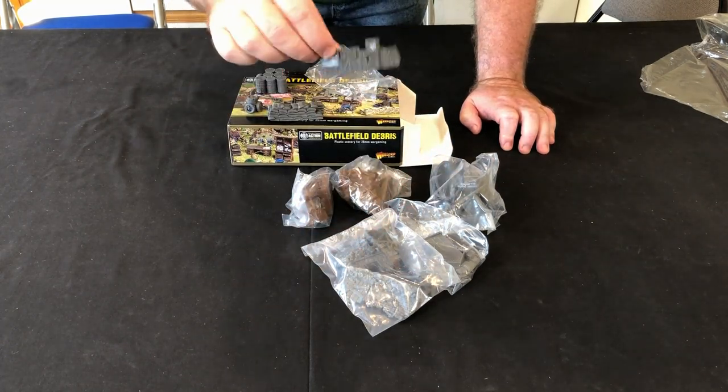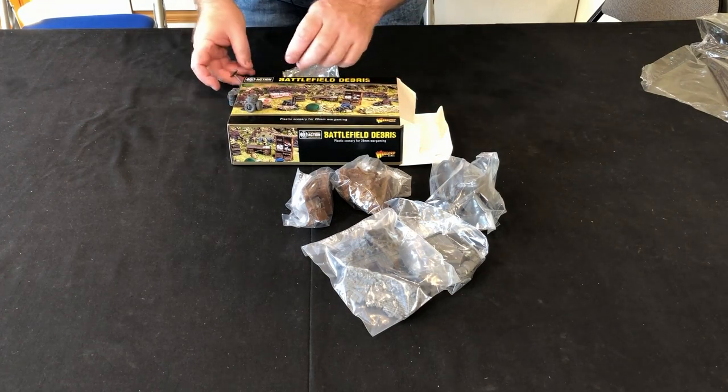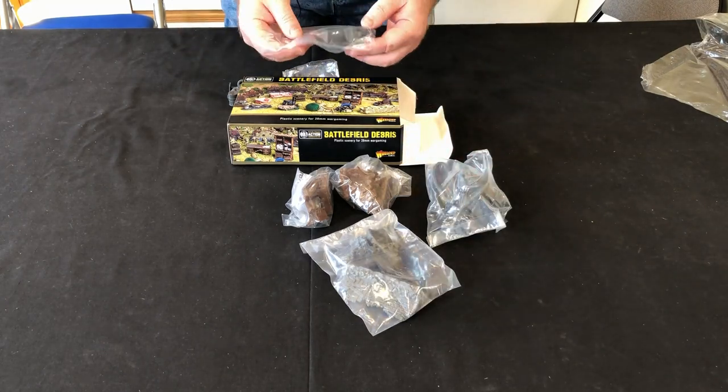These sandbagged emplacements will be brilliant for Chain of Command because you can use them as an entrenchment for a team — ideal for that. Same with the boxes and crates. That sandbag wall set is just your wall to hide behind — I do like a wall to hide behind!